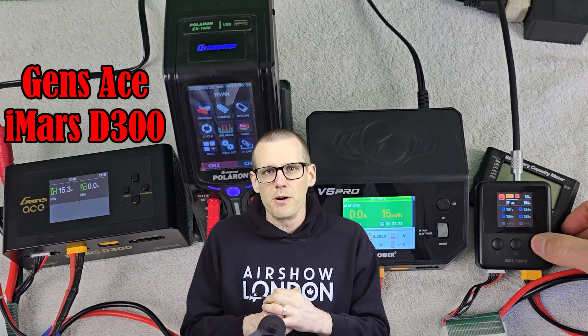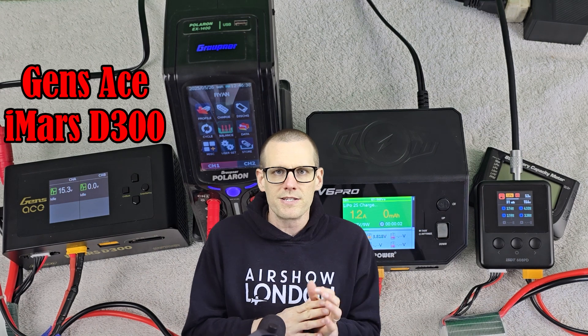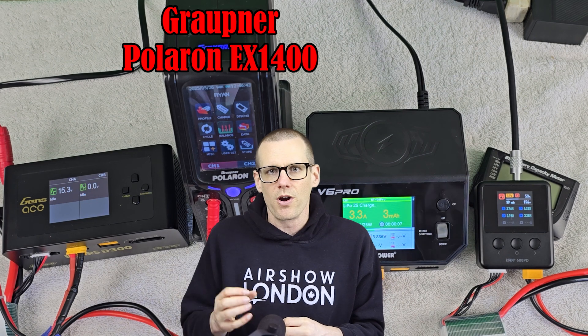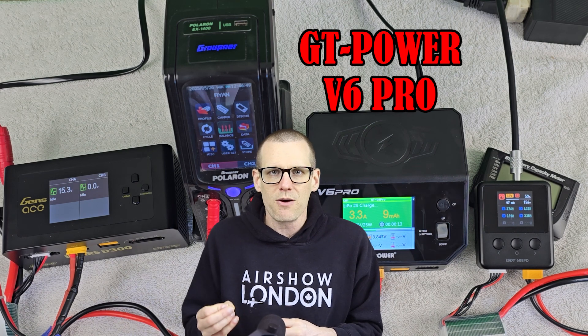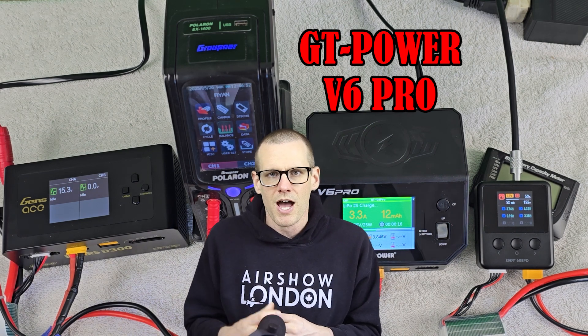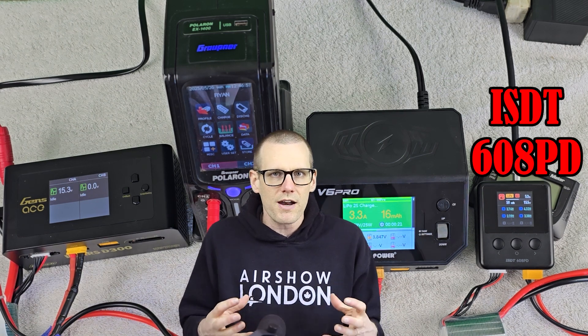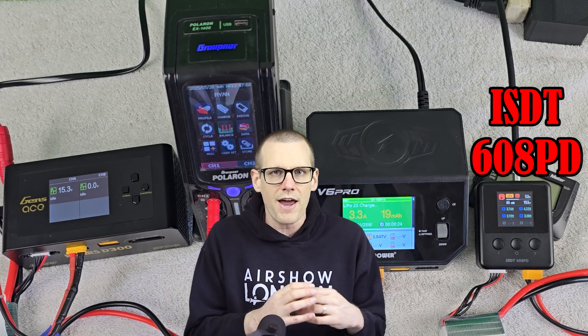I've reviewed a bunch of different battery chargers for lithium polymer battery packs in the hobby, and we've essentially done that to build up to this day where I'm going to compare four different chargers against one another in order to see the differences that we get in internal resistance measurements. I'm a firm believer that the internal resistance measurement is something a lot of us can do at home with our own chargers, not having to purchase any other equipment. Obtaining this type of information tells us what's going on inside that battery pack in terms of performance and how much power we can actually pull out.